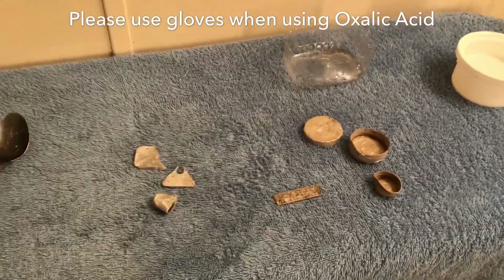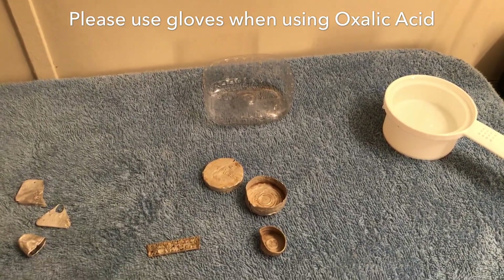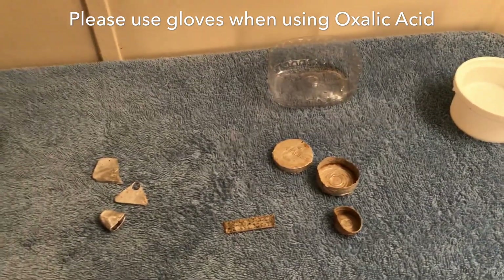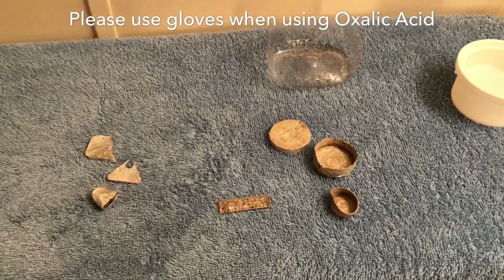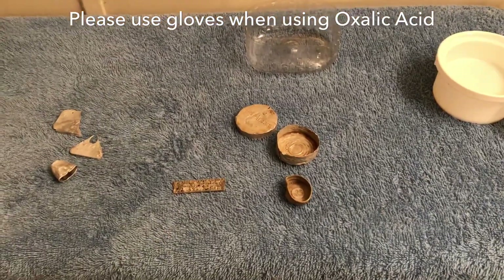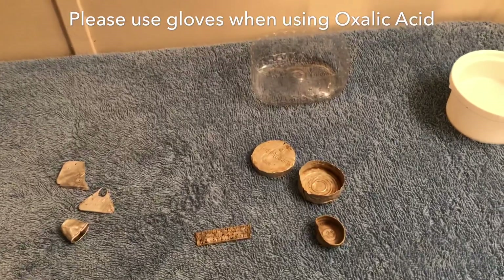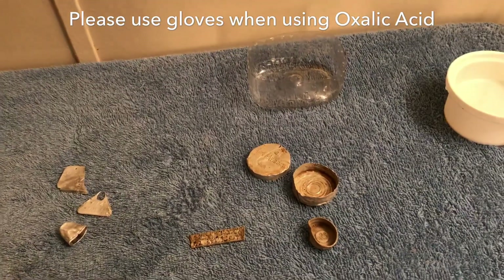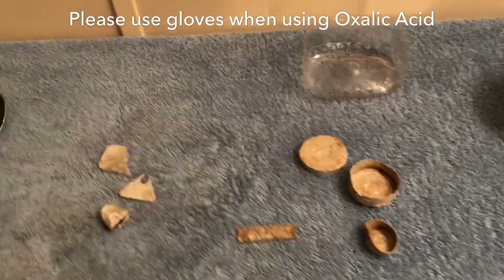Hey guys, lately I've been doing a few videos cleaning some relics — I used Kramer's Improver, which was really good for wood and all that stuff, and I'm still going to do some more things on that. But this is a new cleaning method that I found that I think is really cool. I've got to do a lot of experimenting with it, but it really works good on aluminum.